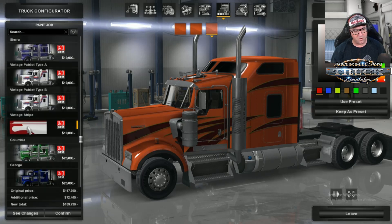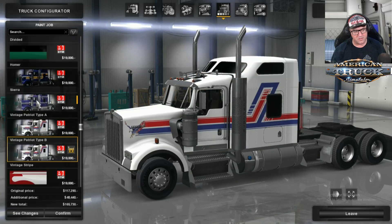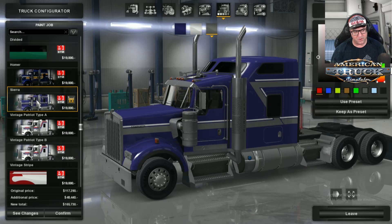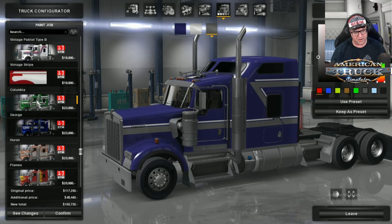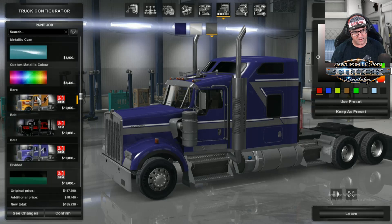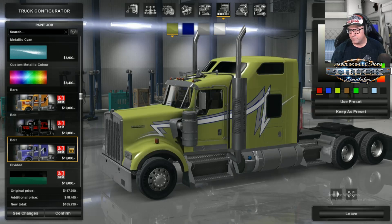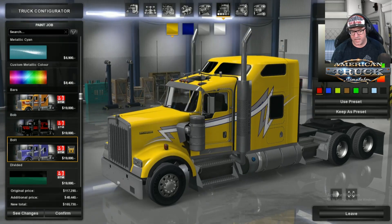There's so many that look so good, but I'm going to have to go for Bolt. I'm going to put it in a darker color — a little bit of orange in there. That'll do.